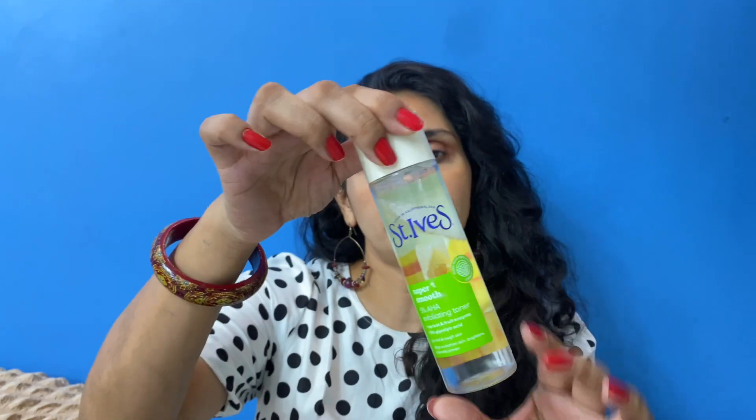That was an exfoliating toner, and this is also an exfoliating toner — it comes with 5% AHA. The difference between a normal toner and an exfoliating toner is that a normal toner helps close your pores. When you double cleanse your skin and use a cotton pad with a normal toner, your dirt is removed. But an exfoliating toner gently exfoliates your skin chemically, similar to serums or peels.